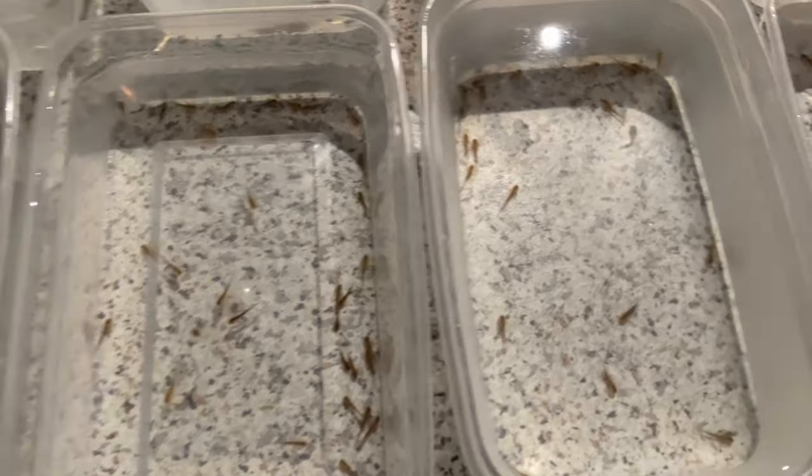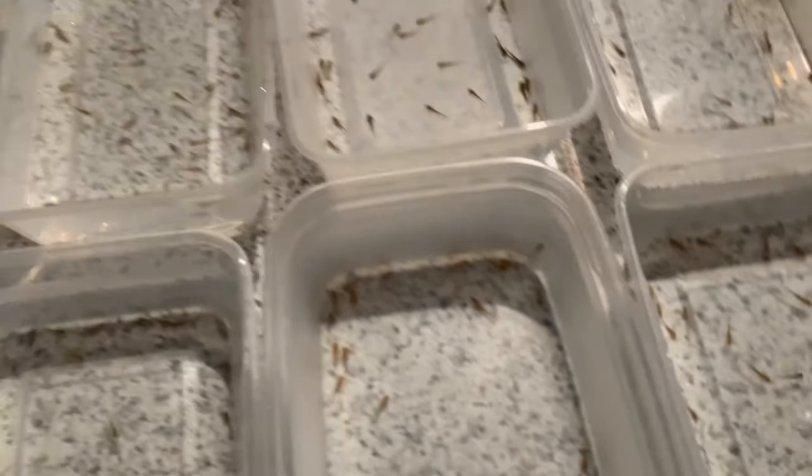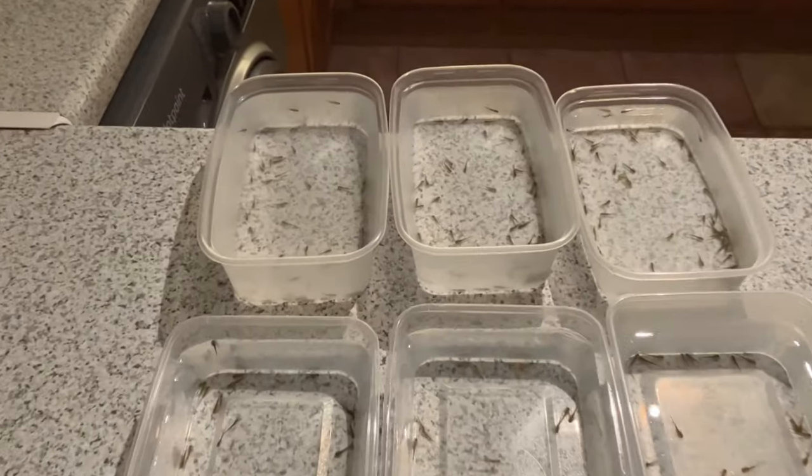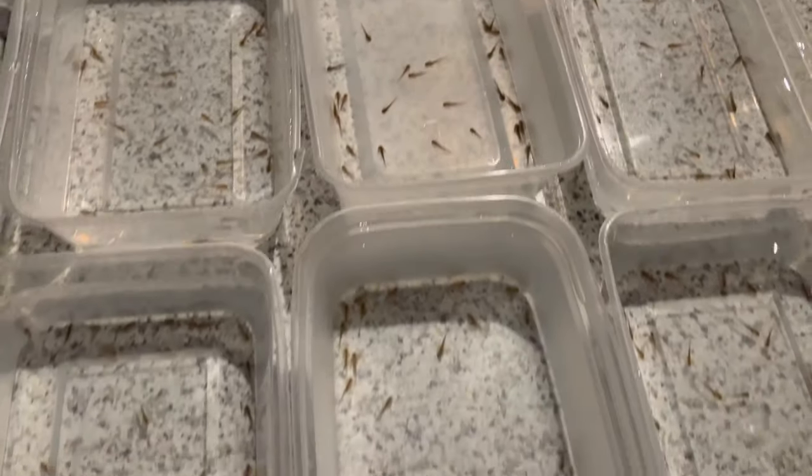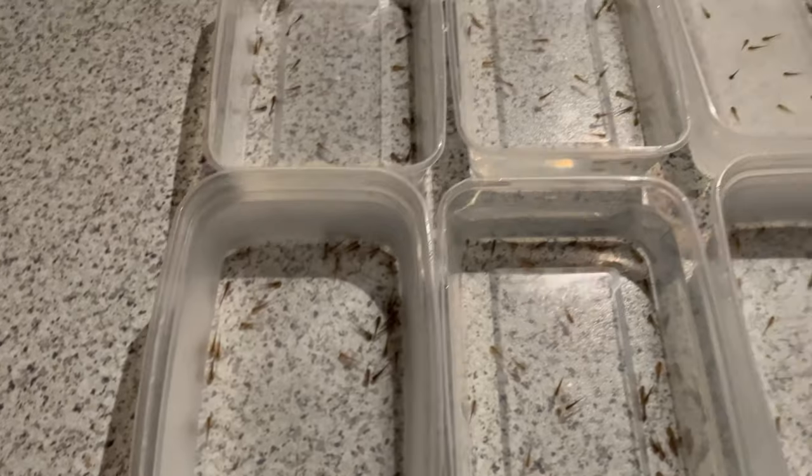Welcome back to the GKP Axolotl video. As you can see, we have a lot of baby axolotls. In fact, I don't think I've lost a single one yet.